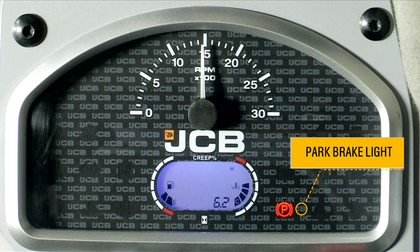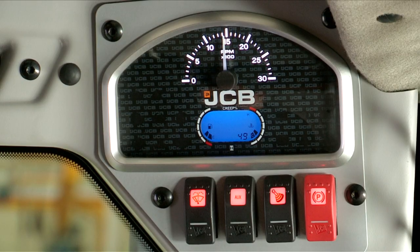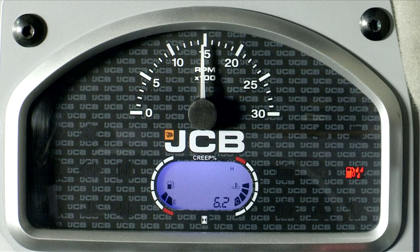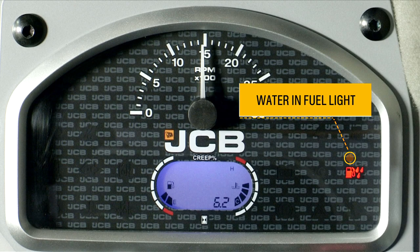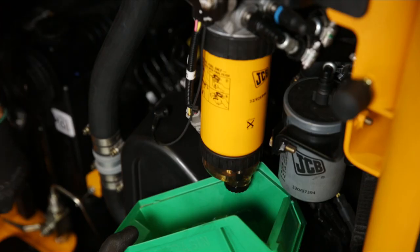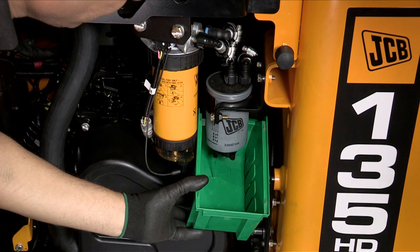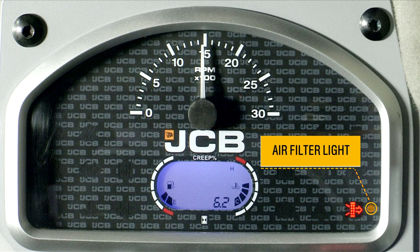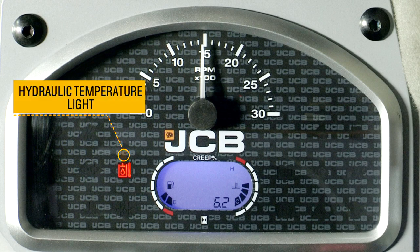The park brake light will go off when the park brake switch is activated. If a warning light glows during engine running, it means water is mixed with the fuel — drain the water from the fuel filters. Water needs to be drained from the fuel filters at every 50 hours. If another light glows during engine running, it means the air filter is clogged. A separate light indicates that hydraulic temperature is high.